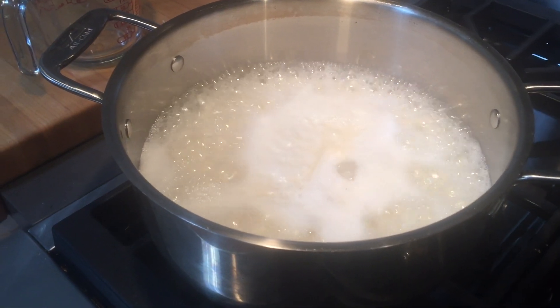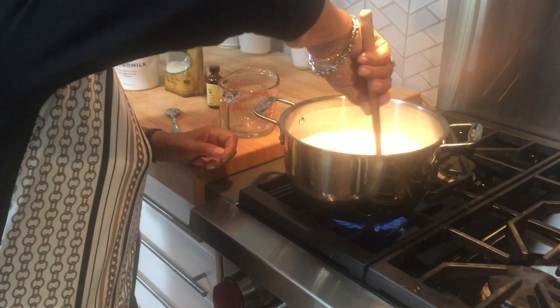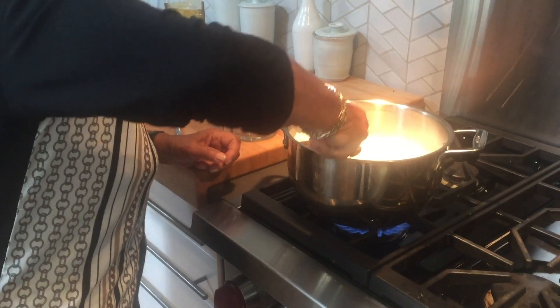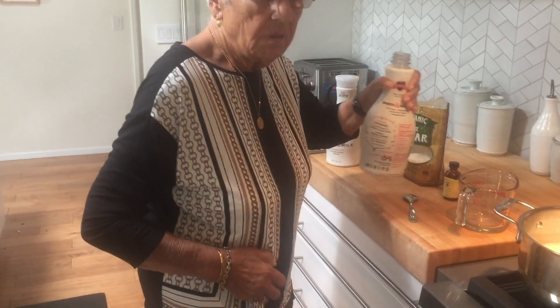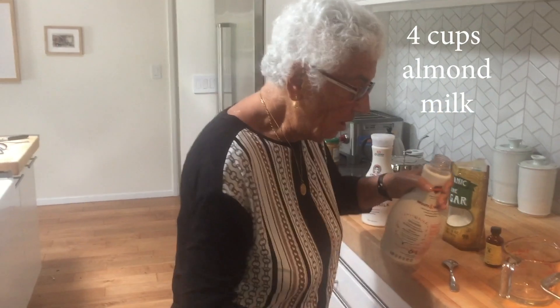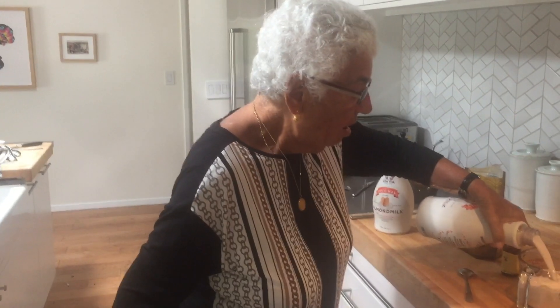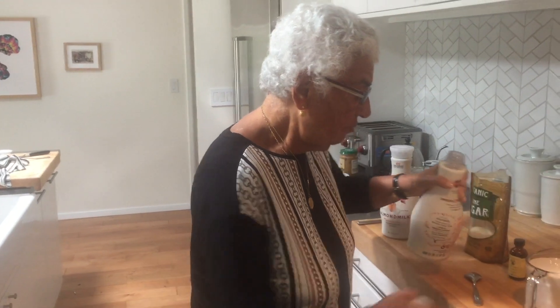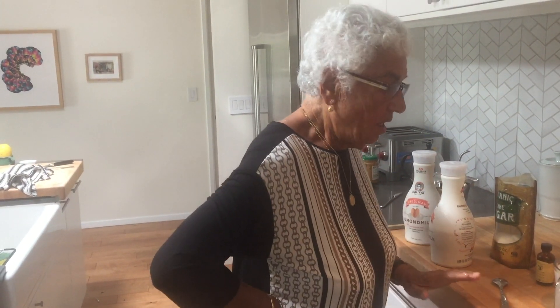It's boiling — get a wooden spoon. We have to wait until all the water is absorbed. Then we're going to put in four cups of almond milk — after the water is absorbed, yes, four of those. As soon as it starts boiling we put the sugar and a little vanilla.